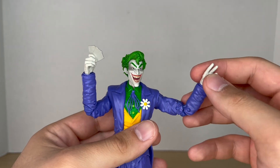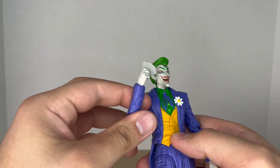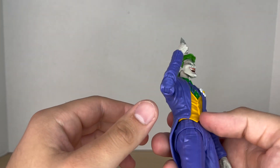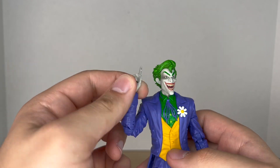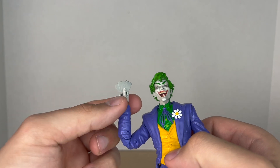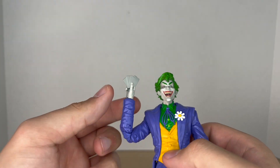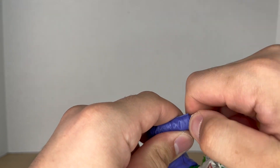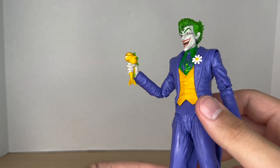Out of the package he comes with two hands: an open hand and a hand holding playing cards. I'm very happy they included that — it's an accessory I've been wanting to see with the Joker for a long time. But I'm already disappointed they're not painted; they're all blank. It would have been nice to see the suits on there, or at least joker cards. It kind of sucks that they're all blank.